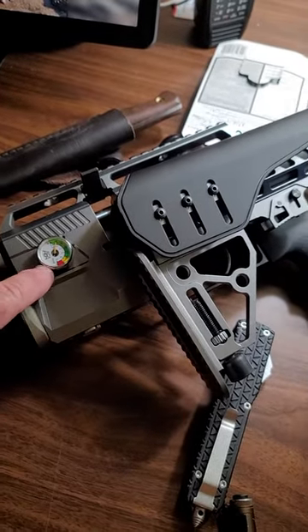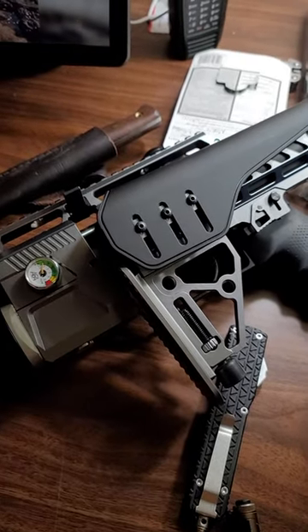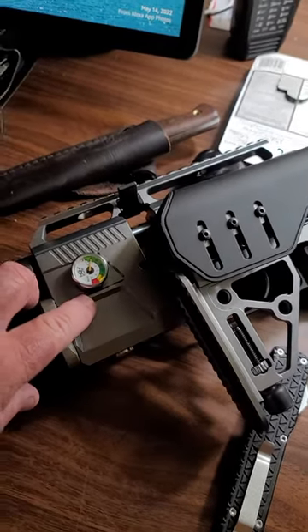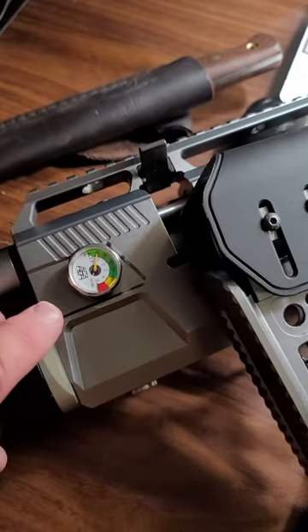And I guess it blew whatever it was in here. There must have been something in this chamber right here to fill up this tank, so it must have blew it out. So I ended up putting the gauge back on and started filling it up.